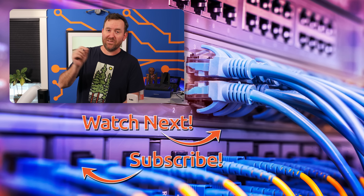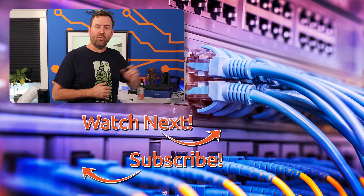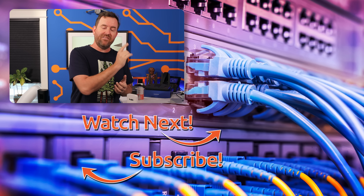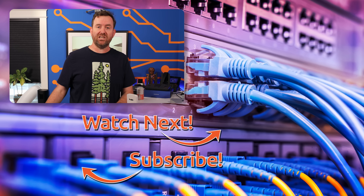I hope you guys enjoyed this video. If you did, make sure you are subscribed to Crosstalk Solutions for more videos just like this, and like this video to show your appreciation for my $35 Alibaba purchase. The top video I've hand selected is my review of the new Starlink Gen 3 satellite dish, and the bottom video is my review of T-Mobile's 5G home internet.